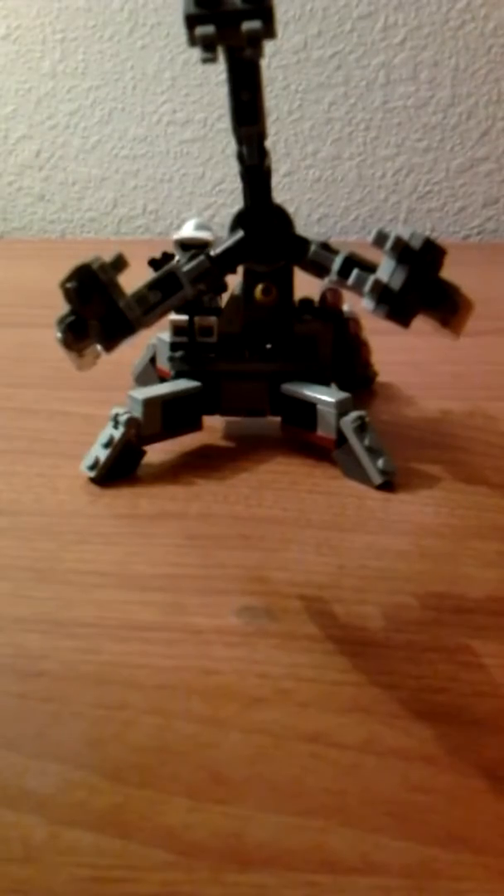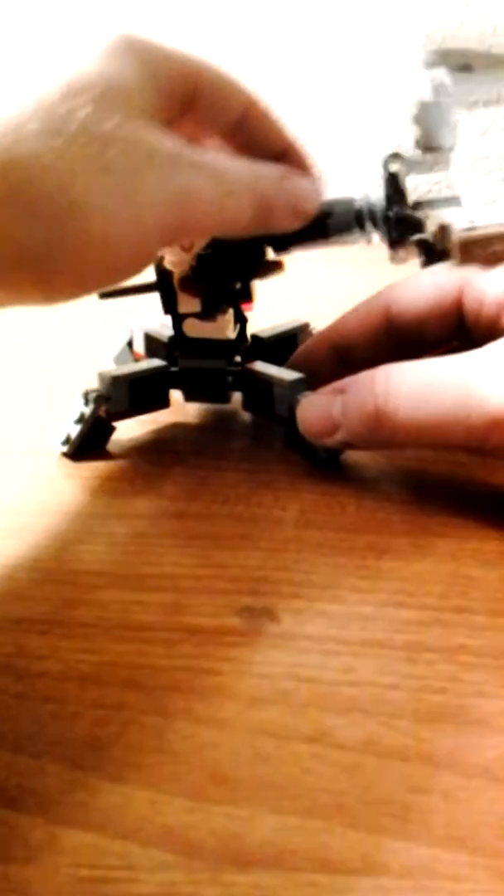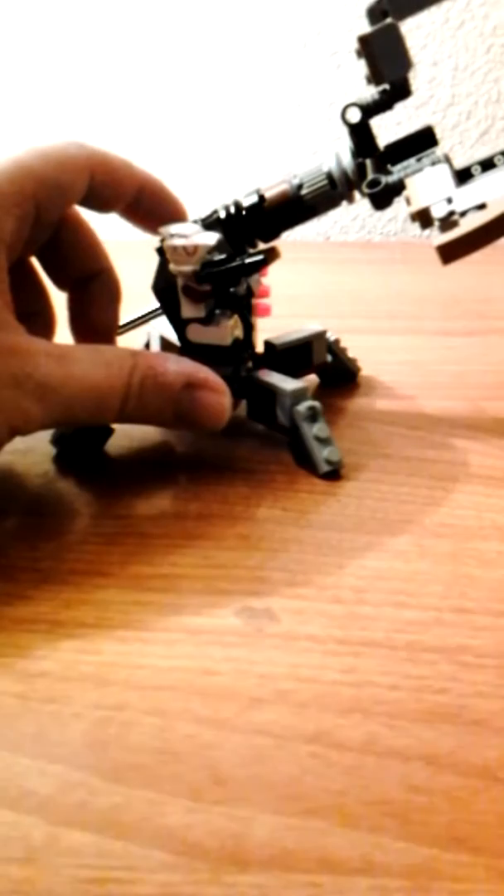All of this is from the ARC Trooper battle pack mini cannon, and then some additional parts from here onward. Some other pieces I've added to this cannon are from the Utapal Trooper battle pack.